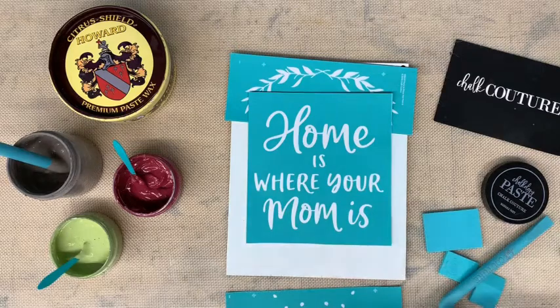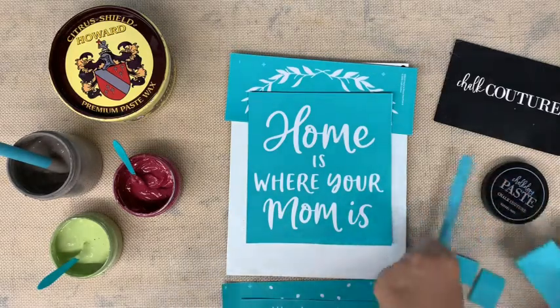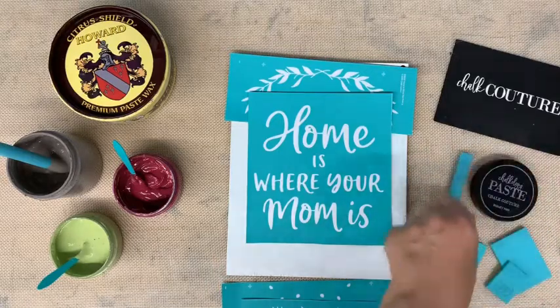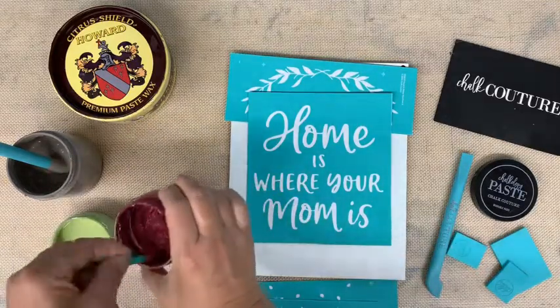Good morning everyone, it's Darlene from Chalk Couture. I'm going to show you this fun Mother's Day sign. I'm going to be doing an event for a Girl Scout troop, so I wanted to try this out and make sure it works.